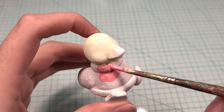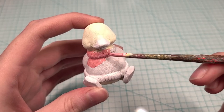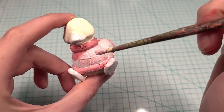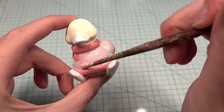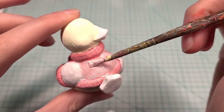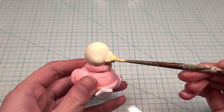I started painting the whole sweater this darker pink and then I realized that most of the sweater needs to be a lighter color. I made the whole sweater a lighter pink but just ignore that because I changed it back.